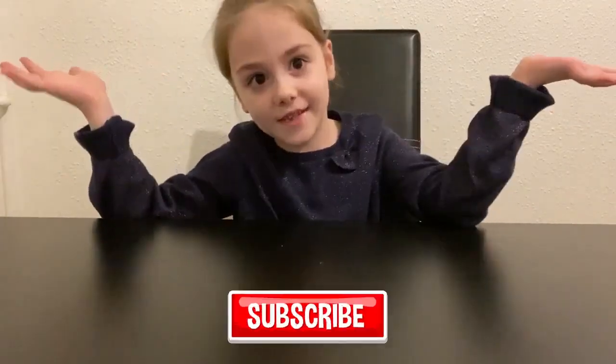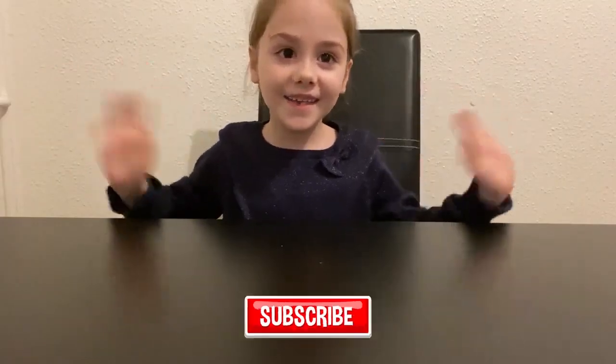We're done! Comment down below, like and share, subscribe. Make sure to follow my Instagram and hit that bell button. You can see all my videos that I post. Goodbye! Bye-bye!